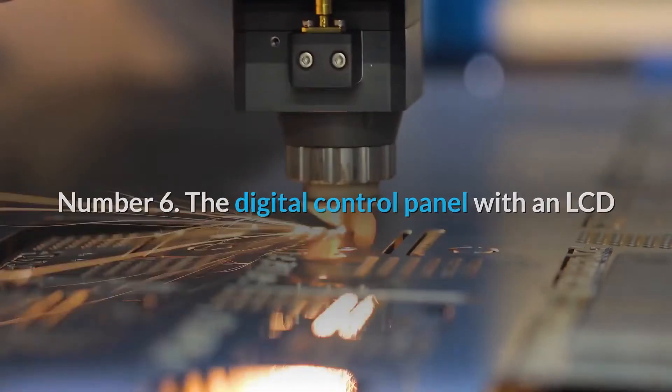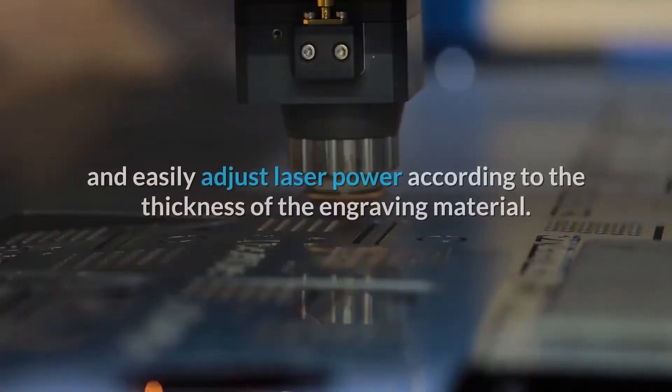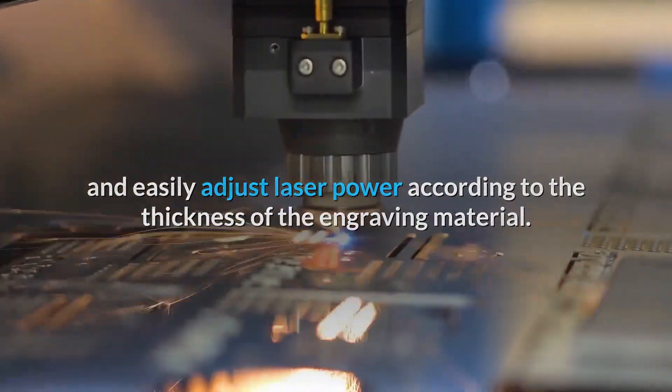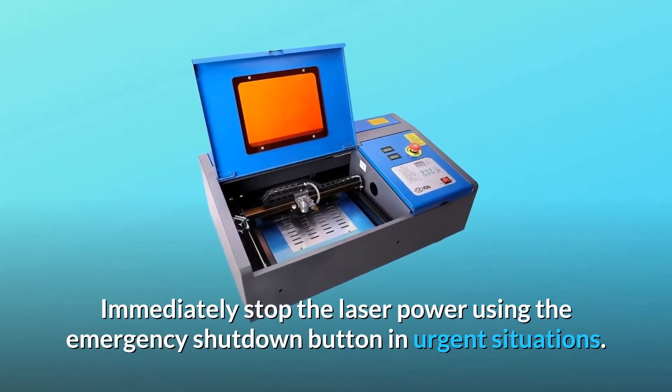Number six: the digital control panel with an LCD display allows users to monitor laser tube temperature and easily adjust laser power according to the thickness of the engraving material. You can also immediately stop the laser power using the emergency shutdown button in urgent situations.